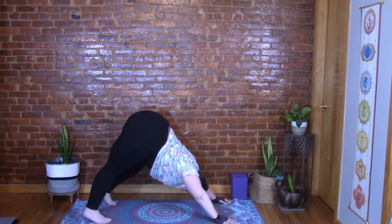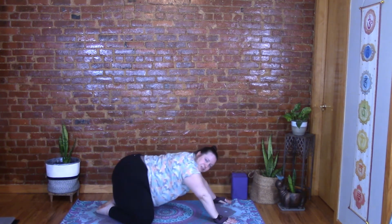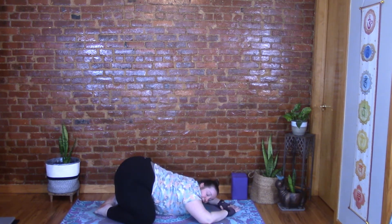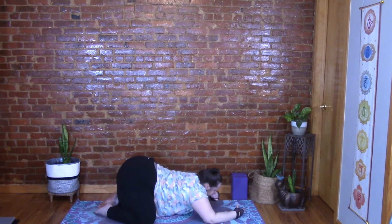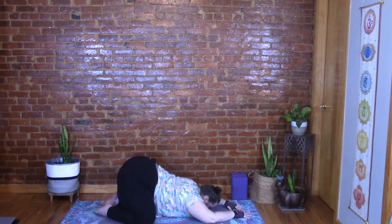If you need to take a break, press into child's pose — which we're going to do right now. Lower those knees to the mat, widen them, touch your toes together, and sit back. Release the heart and head down to the mat. Arms can reach out in front or bend your elbows — I like to put most of my weight on my elbows. You can also bring your forehead to a block. If you widen your knees you'll have more space for your belly to relax. Breathe here, close those eyes. Take a nice deep inhale and exhale sigh.